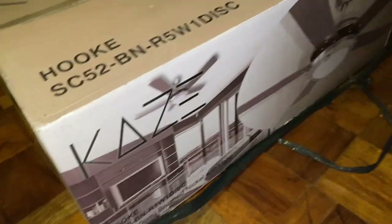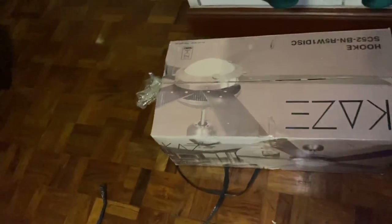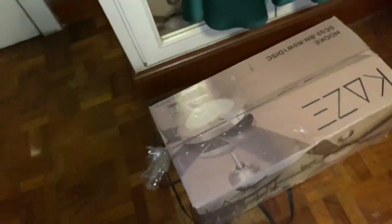Apparently these fans are not actually sold in Singapore, where Kayla's from. It seems to be a Philippine exclusive, or rather a Wilcon exclusive. Wilcon is like our version of Home Depot or Lowe's.